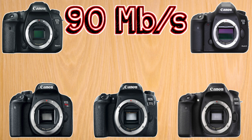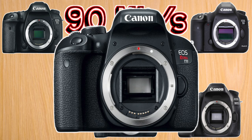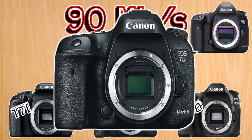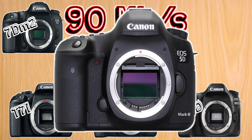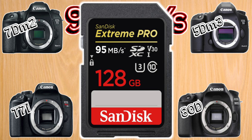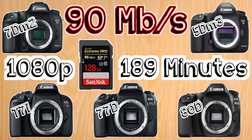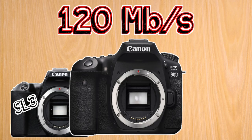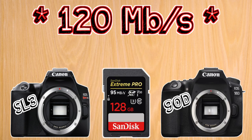In this next group of cameras that shoot at a maximum of 90 megabits per second, we have the T7i, 77D, 80D, 7D Mark II, and the 5D Mark III. For these, I suggest a 128 gigabyte U3 card, which will give you full HD for just over three hours. I also suggest this same 128 gigabyte card for the SL3 and the 90D, which both shoot at a maximum of 120 megabits per second, giving you 4K for about 2 hours and 20 minutes.